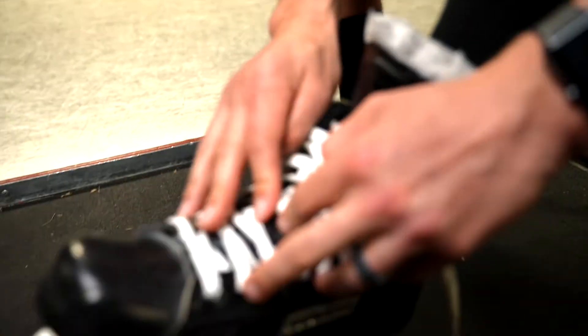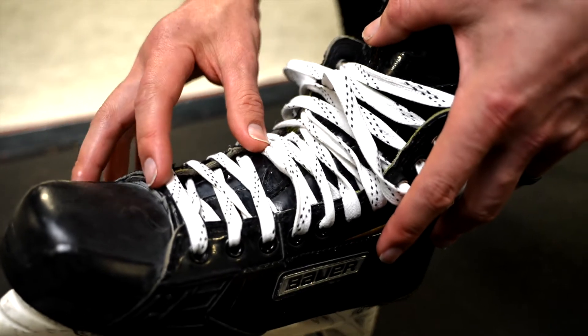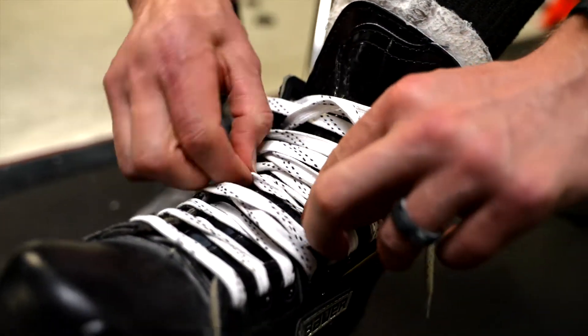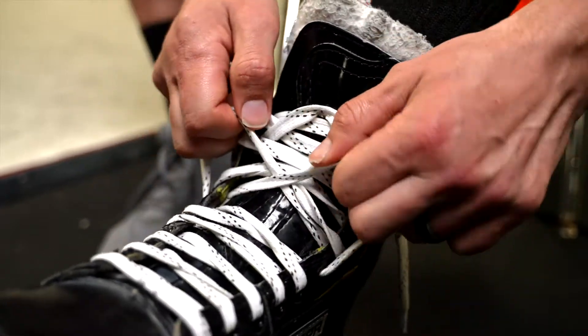We're going to start at the toe of the boot. One rule of thumb is to go a little tighter in the front, a little looser in the middle, then a little tighter again — but it sort of becomes a preference. When you're here, give it a good tight pull. We don't need to cinch it to our ankle, but we don't want it falling off our foot.